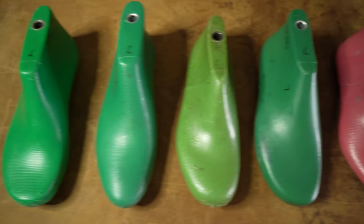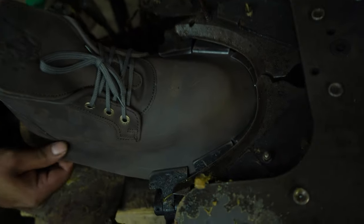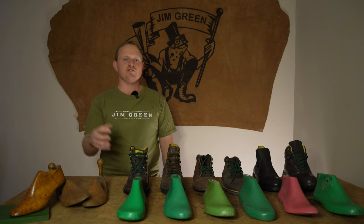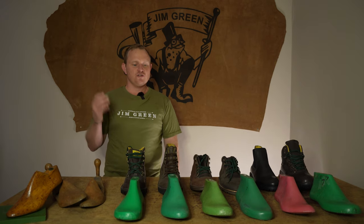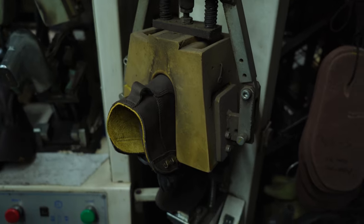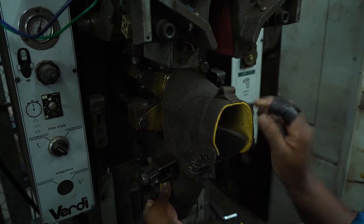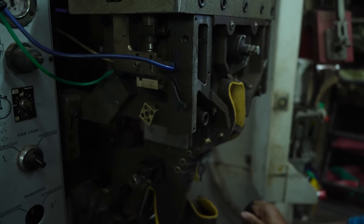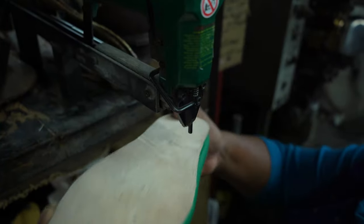Before we dive into our last selection, for those new to the shoemaking process, let's go through what exactly a last is and how it is used in shoemaking. Shoe lasts are the fundamental element and the starting point in shoemaking and molding. The lasts are a general representation of our feet that determine the shoe fit, design, shape, and volume.